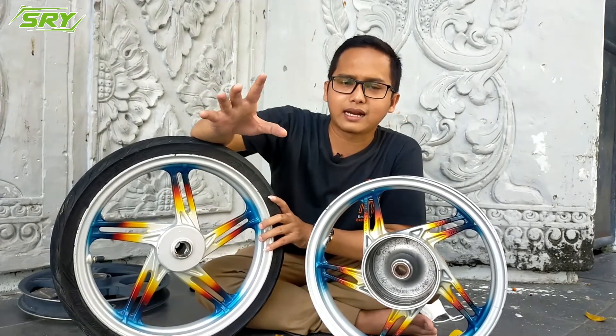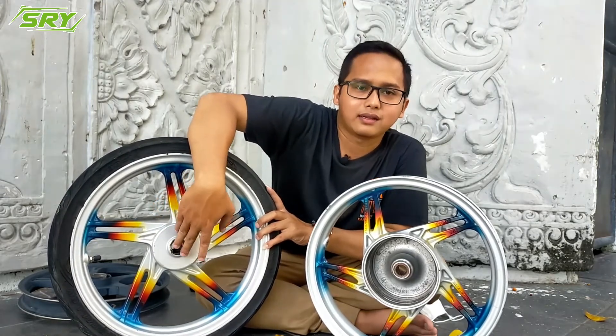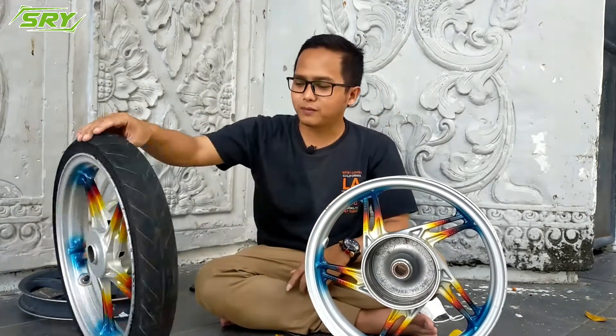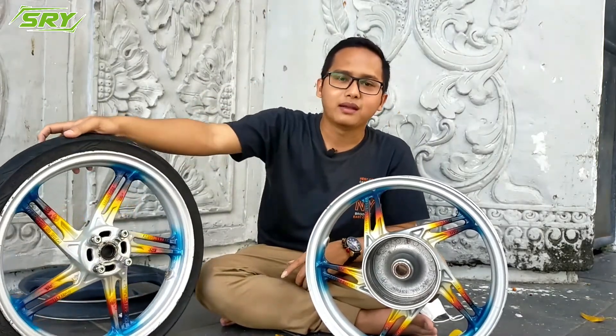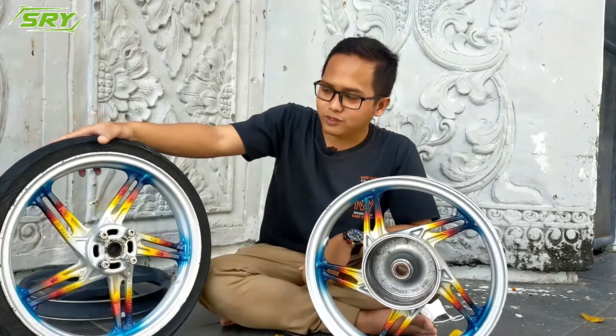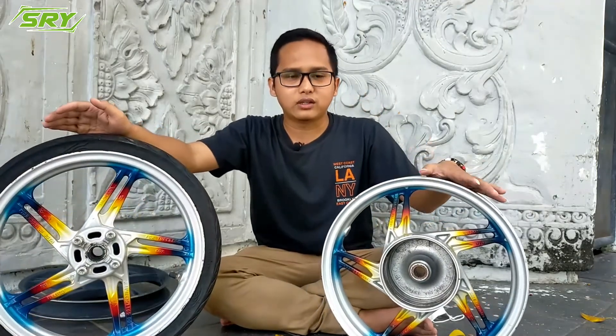Is it a bit loose? If it's loose, there's a problem here. But if the bearing fits snugly and tightly, then the velg is good. That's what differentiates them. For the front wheel it's simple; for the rear wheel, don't forget to check the axle hole as mentioned.